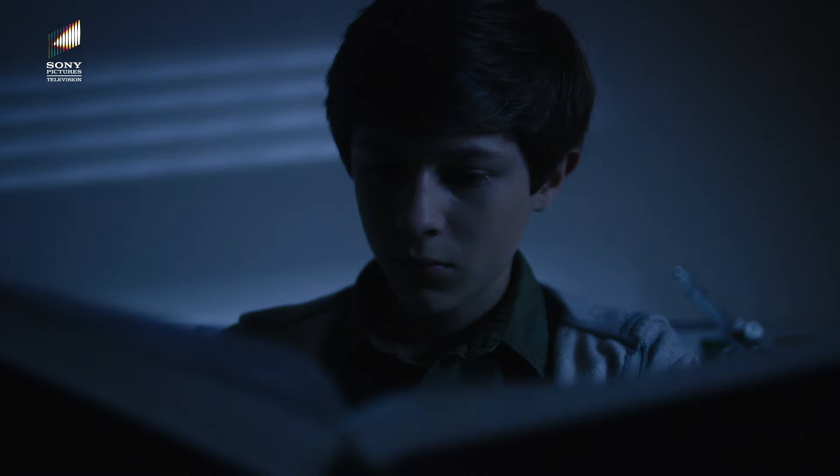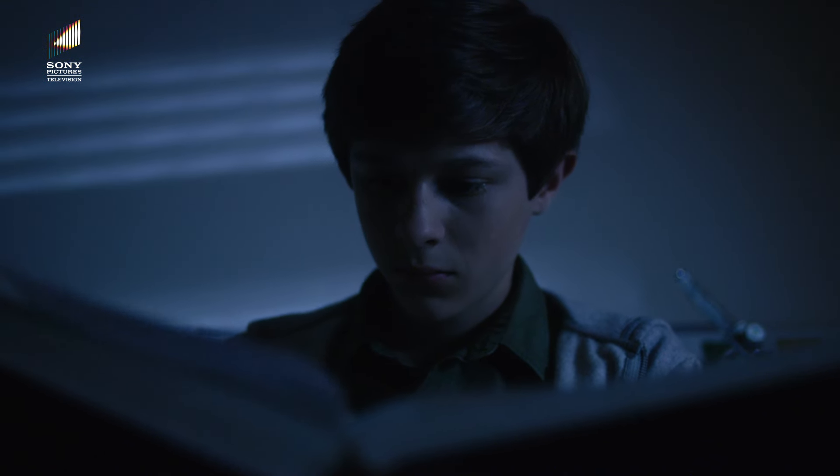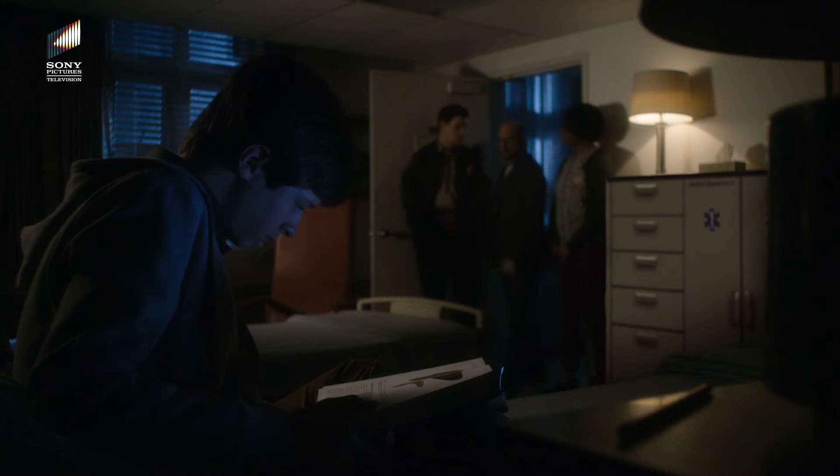What's wrong with him? He's autistic, officer. What's that mean? Does he need to be in a hospital? Last place he should be is the hospital.